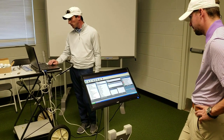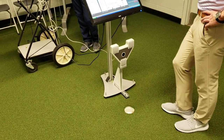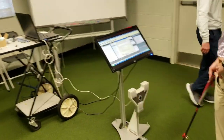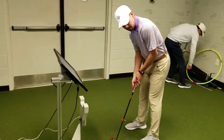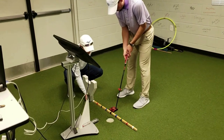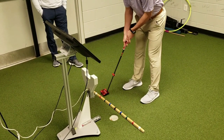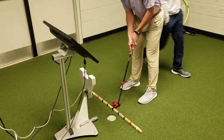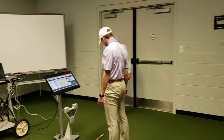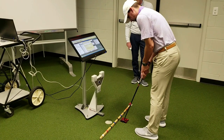Let's do five more instead of ten. Go ahead and set up like you're going to hit a putt — this is what I want to see in your backstroke. I want to see white to blue. Now I want you to do one more thing: weaken your trail hand just five degrees, so more on top of the grip.